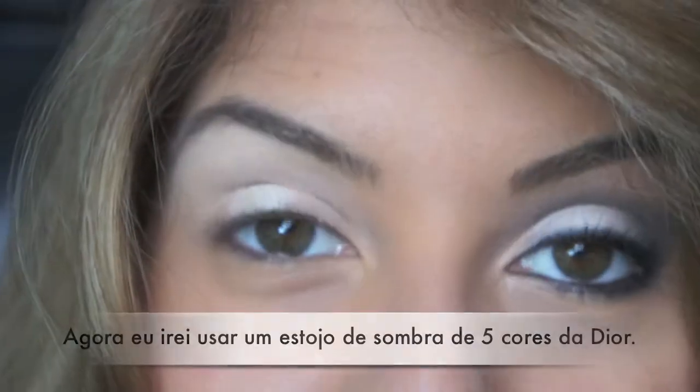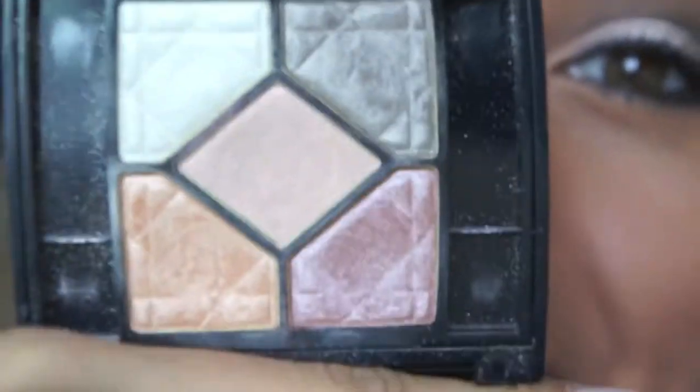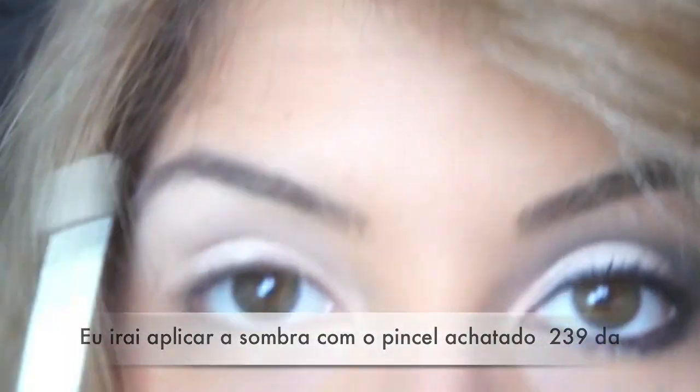Now with my Christian Dior 5-color eyeshadow palette, I'm going to use a very bright white frosty color and apply that with my MAC 239 flat brush.